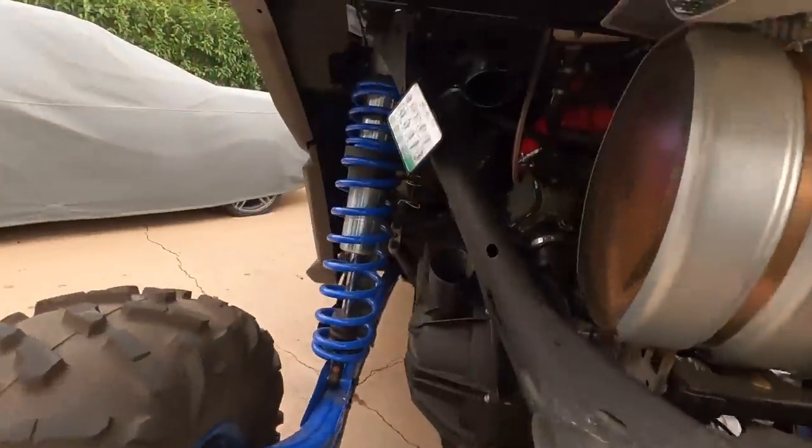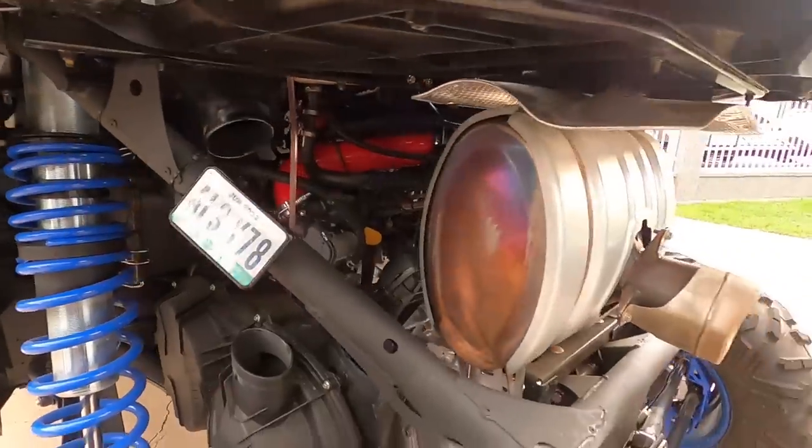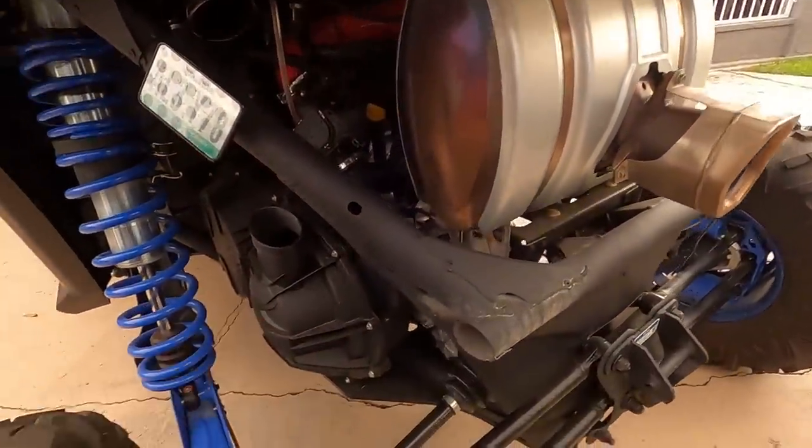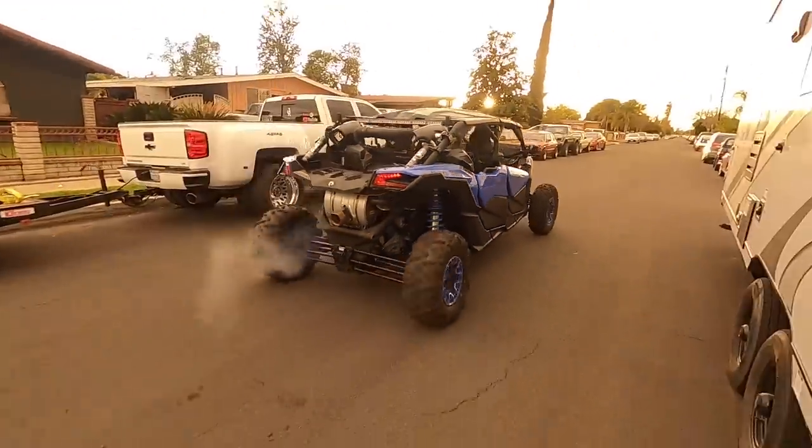Alright guys, and that's all there is to it. The blow-off valve is installed. We're going to go ahead and take it for a little test run and see how it sounds. But first, we're going to install these intake tubes back on the car — pretty much the same exact process as removing them. And yeah, let's check out what it sounds like.